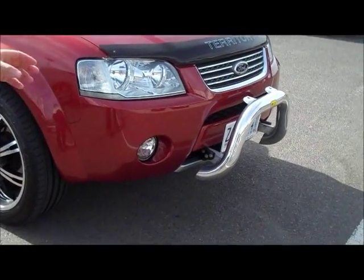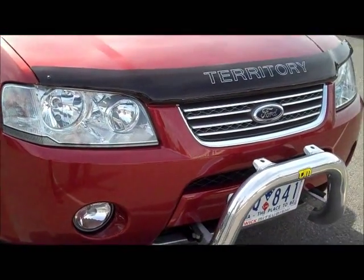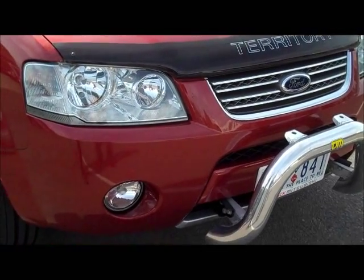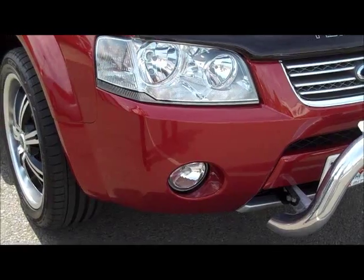Coming across the front, the first thing you'll notice is it's got the aftermarket TJM front nudge bar and genuine tinted Ford Territory bonnet protector. Being the Ghia, you also have full colour-coded bars and fog lights in the front bar.